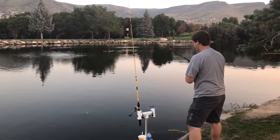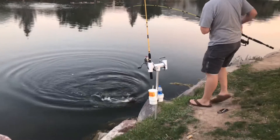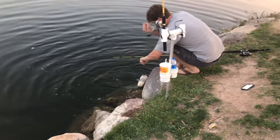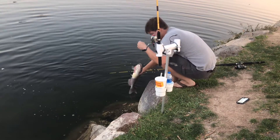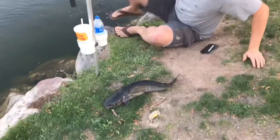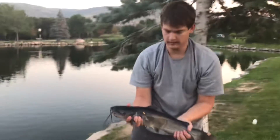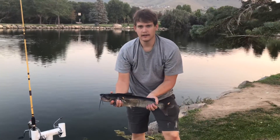Oh, it's a pretty big one! Oh yeah, oh my gosh, look at that thing. Don't get stabbed — it's a fat one, holy cow! Do fish have any bones? Yeah, these ones have bones. I hope you saw that rod holder do good on that catfish.